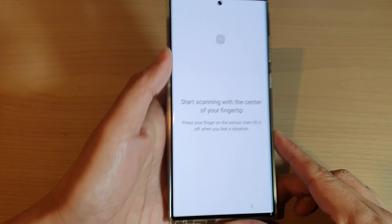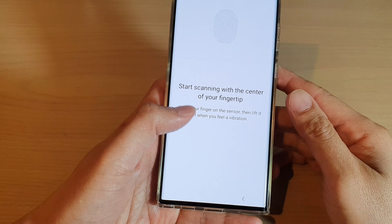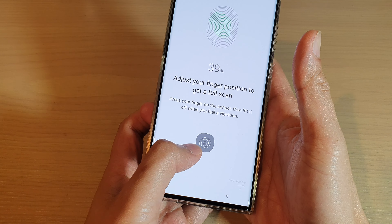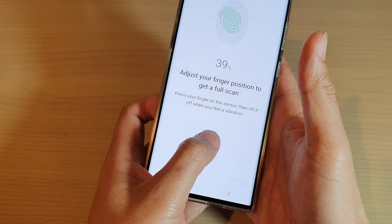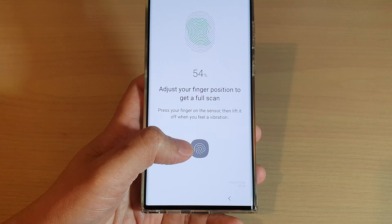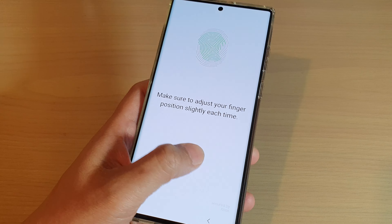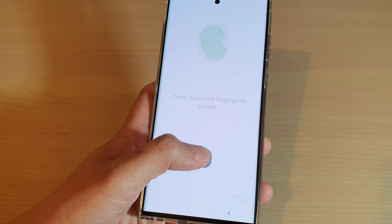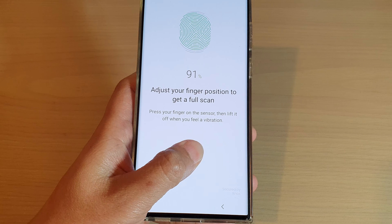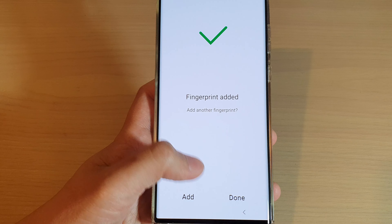Next, we're going to start to scan our fingerprint. So place your finger or your thumb on the phone the way how you normally hold your phone. Don't try to do it unnaturally — scan your finger the way you normally hold your phone, so that when you try to unlock your phone it will work more accurately. Move your thumb around the fingerprint scanner so that you can scan all the different areas of your thumb.